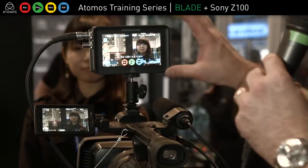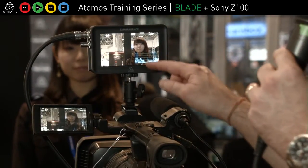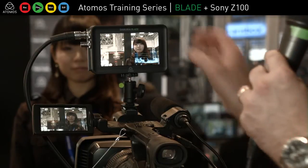There are a couple of things — I'm HD on the output and it's a clean output coming out of the camera. I've got my waveform here, so I'm checking my exposure settings.